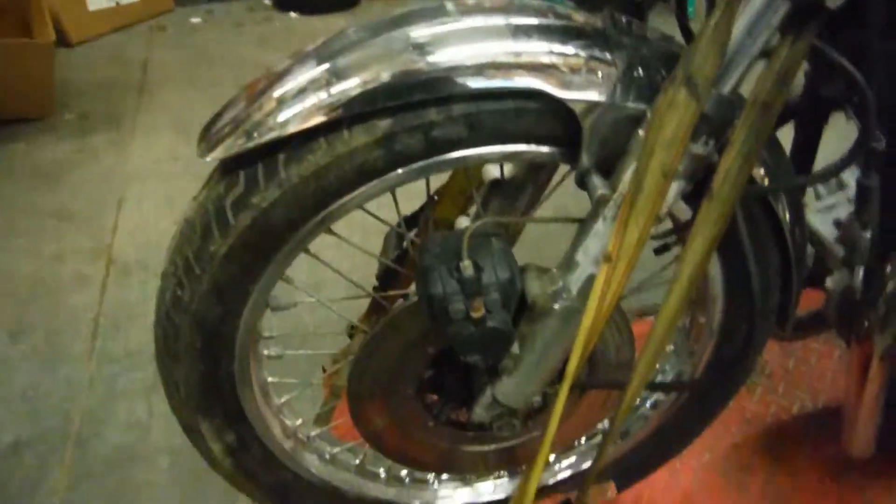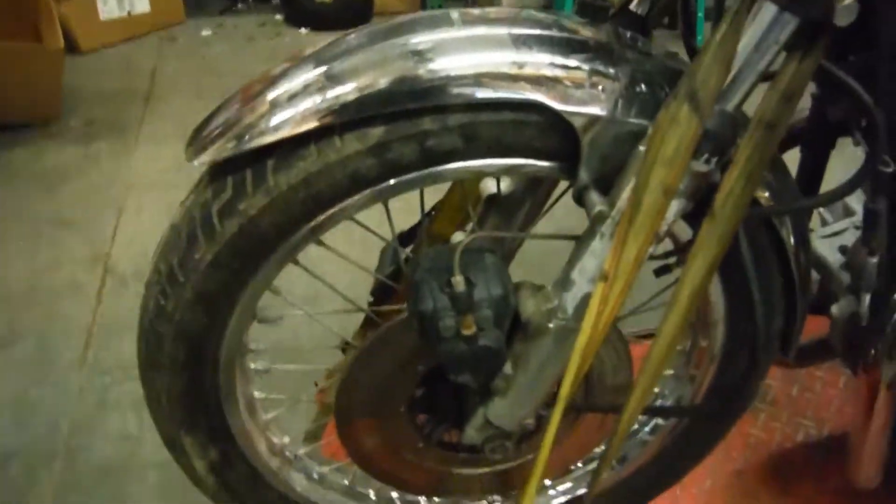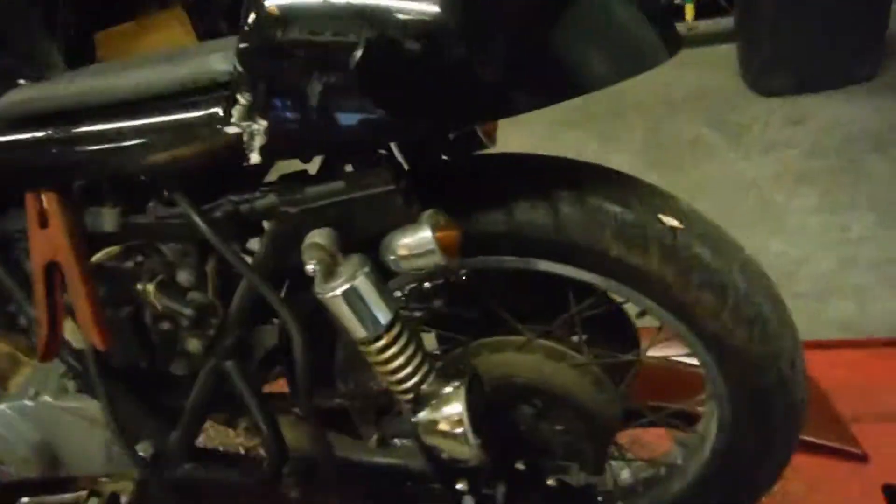The front brake does get really sticky and will need to be rebuilt once purchased. It's free right now, but she does tighten up on you and doesn't want to release.